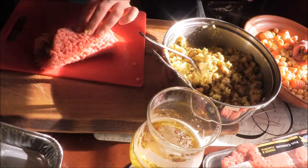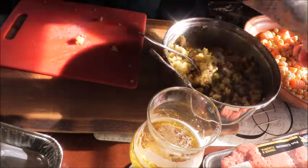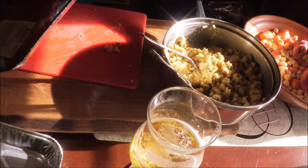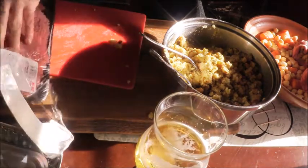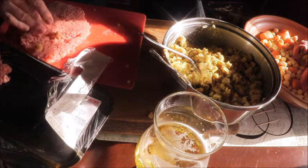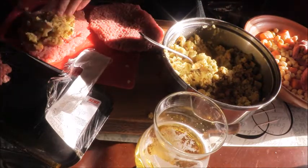I found this stuffed cube steak recipe on a slow cooker Christmas website. What they said was that these stuffed cube steaks are popular in Germany at Christmas, and they serve them with a hunter gravy — a deep brown gravy with mushrooms. I said I'm going to make that one day for sure, and here we have it. I thought this would make a really, really good something to make in the tagine because it looks so good.